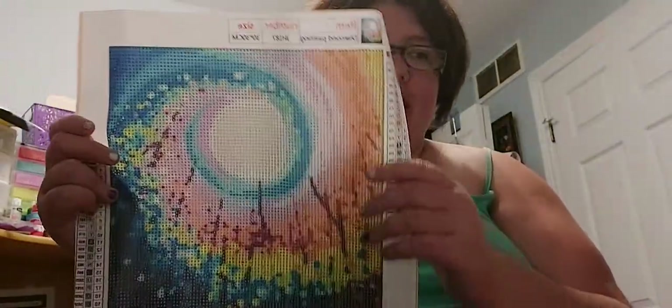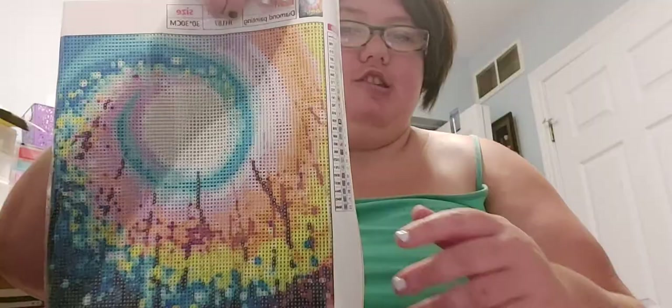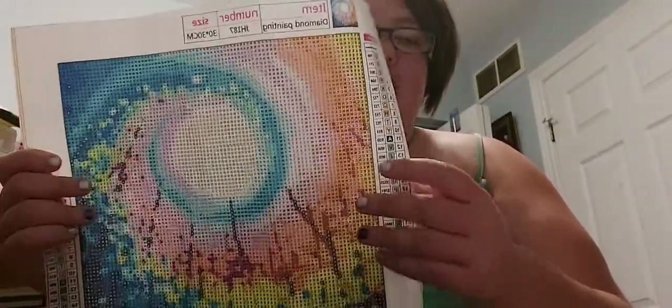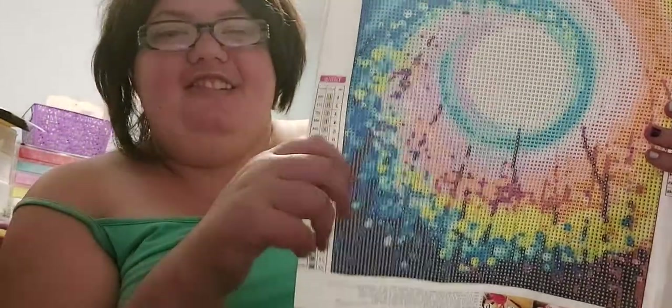I saw this one on Saturday but didn't get it — I wanted to wait till the cheaper day. I'm going there again tomorrow so I may see some different ones. This one's pretty. I know this one was in a six pack on Amazon because I was looking up some of the ones I've gotten. And they all have DMC on the sides.